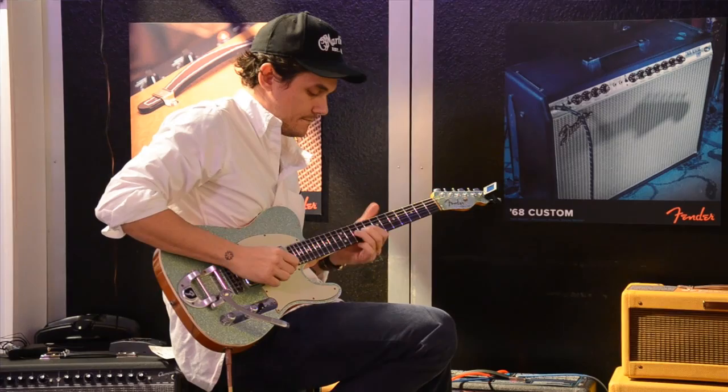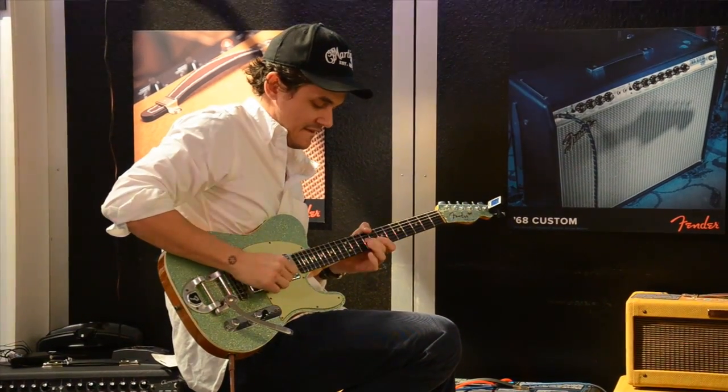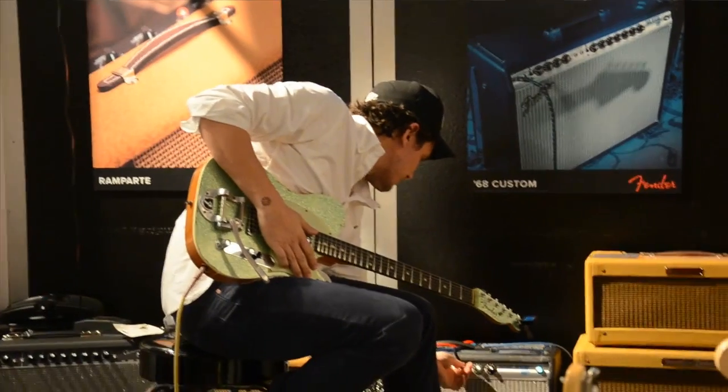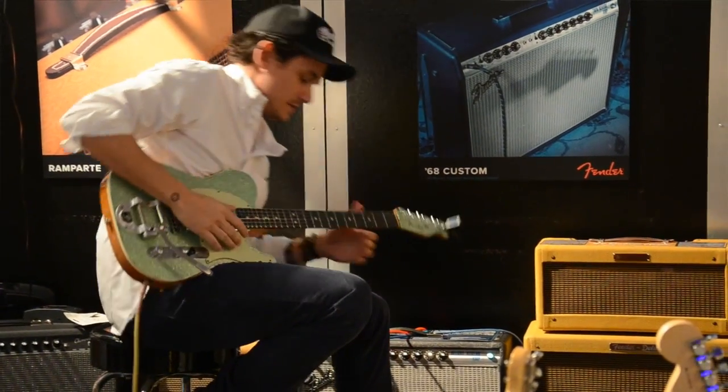We had John Mayer come by the booth, and he tried the 68 Custom Deluxe Reverb. He spent a good 20, 30 minutes playing it. He loved the way it sounded, he loved the touch sensitivity about it, and he felt like it was the way he sounded, just amplified. And I think that's what makes Fender so special.